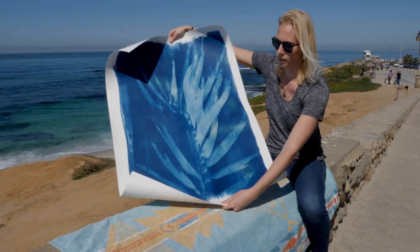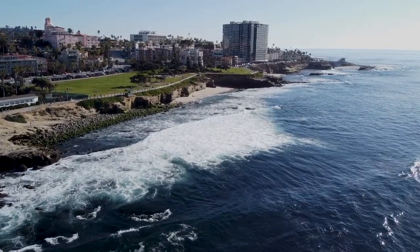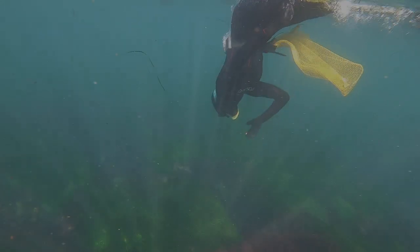I'm Oriana Poindexter. I'm a marine scientist and an artist and I'm based here in San Diego, California. Come along with me and I'm going to teach you how to make cyanotypes today.